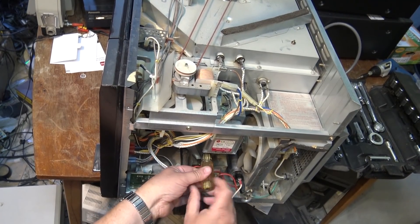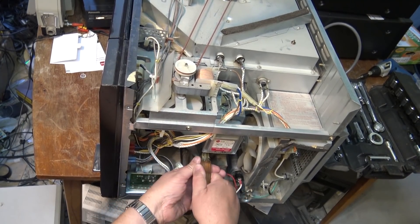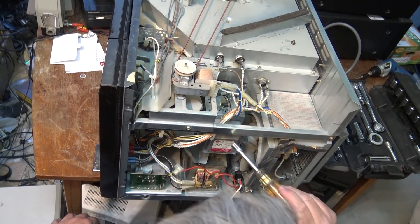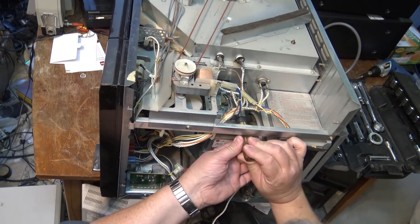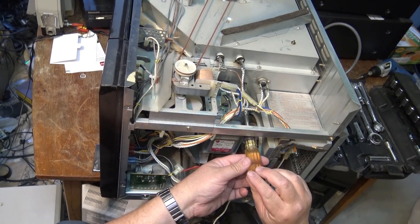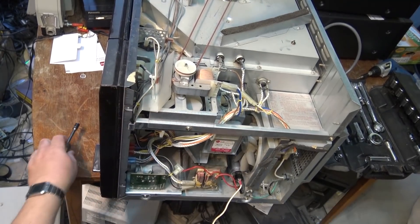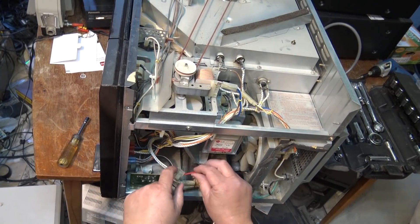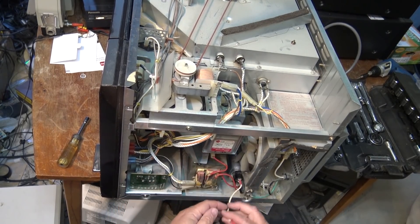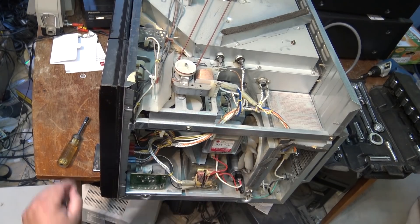I just ordered it by the model number. You can see the size difference, right? When you phone in, they say we can't help you unless you have a model number. It's not like the good old days where you could phone up and say, 'I need a 2M226' — yeah, no problem, here it is. I need a TM210. I think the 210 was the original one. The 2M210? It's a 2M204 — those are obsolete. I've got a 2M4-211, and this is a 2M229J, the replacement.